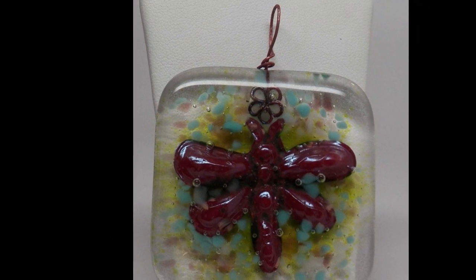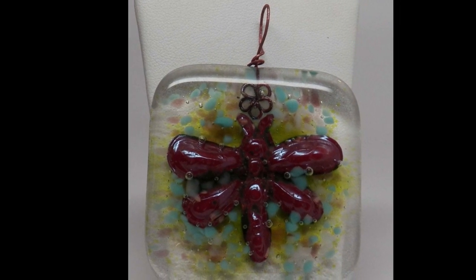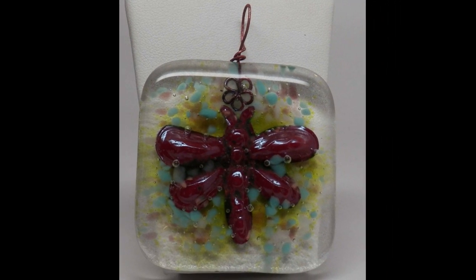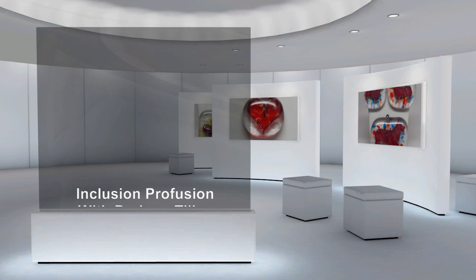This one here has a great bale, but it also has a wonderful dragonfly made out of sheet copper — the thinner kind, the foil — and you're embossing it.